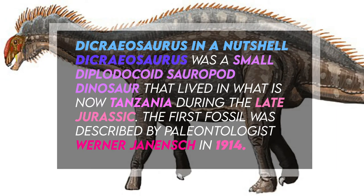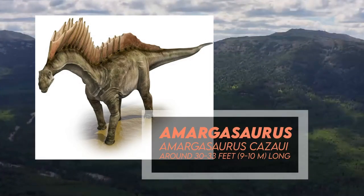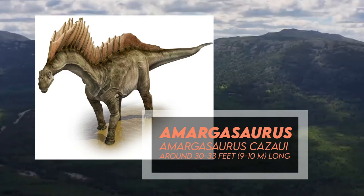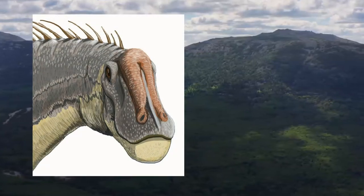The Dicraeosaurus was rather small compared to other sauropods, but was still slightly larger than Amargosaurus, which is till now the only known member of its group. Unlike most diplodocoids, the Dicraeosaurus had a very large head with a rather short and wide neck.